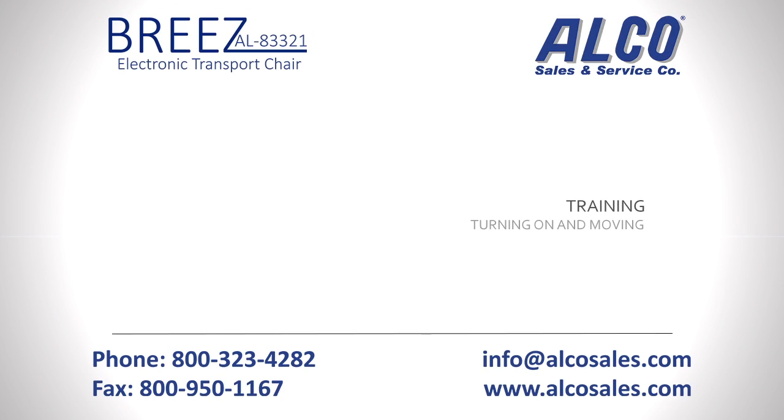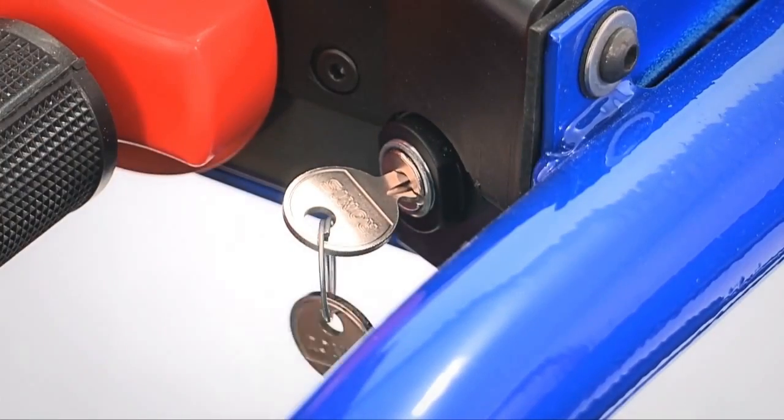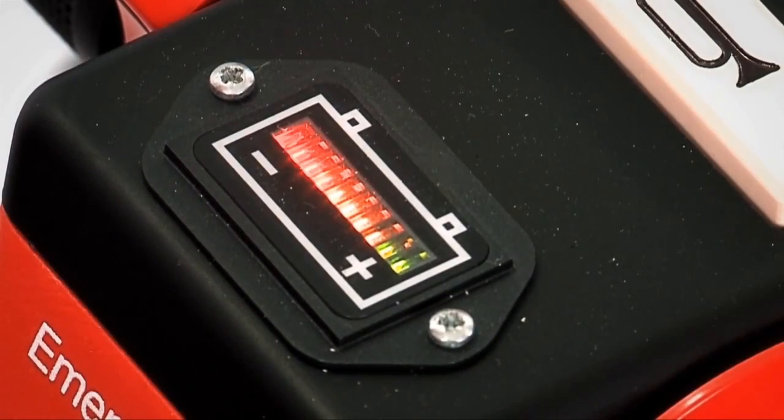Lower or reattach the armrest and adjust the leg rest so your patient is comfortable. Once your patient is safely loaded and comfortable, it is now safe to turn on the Breeze. Turn the key switch to the on position by turning it forward. The battery indicator will now come on and indicate that the Breeze is ready for use. If lights are flashing or only the red lights are on, stop and consult the owner's manual for further instructions.